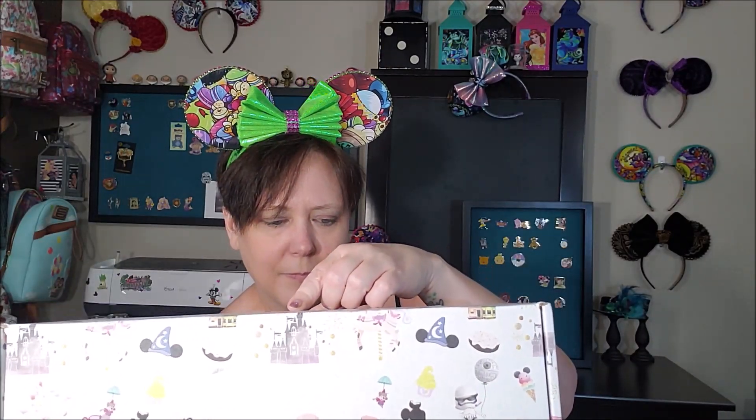Their packaging has recently changed — they've added the Sorcerer Mickey hat and the mouse and the teacup. Today we're going to open this one together. Before I get started, just to let you know I usually have my dog up with my son, but my son's not home today so he's down here, so if you hear any crazy noises, it's my dog — he's kind of crazy.